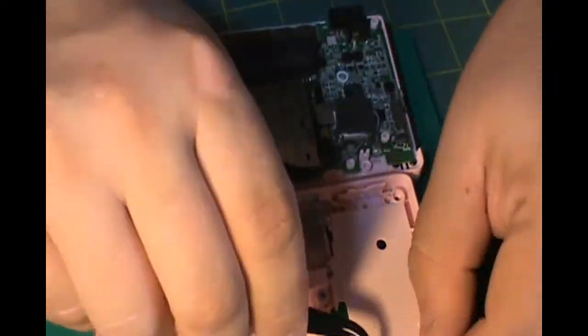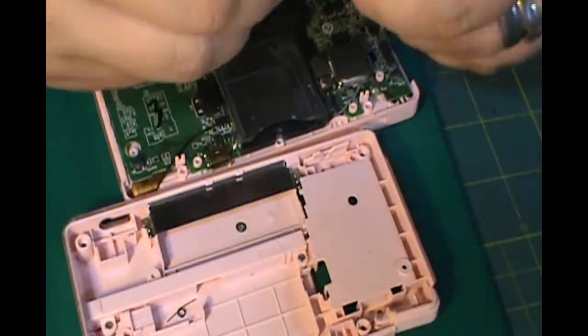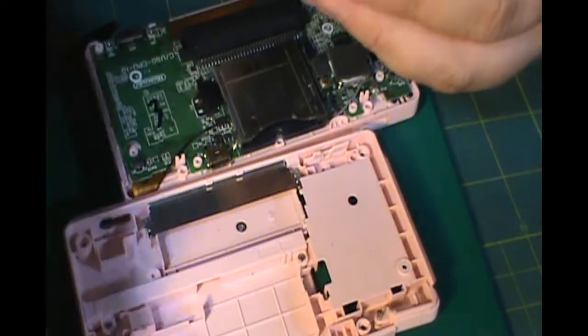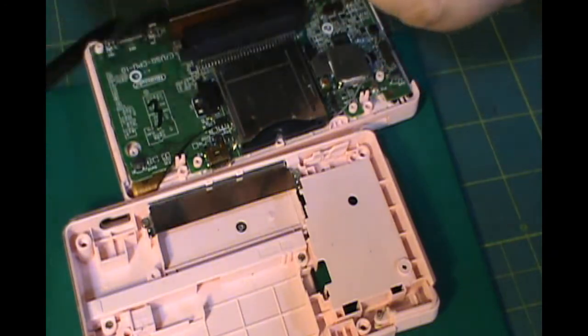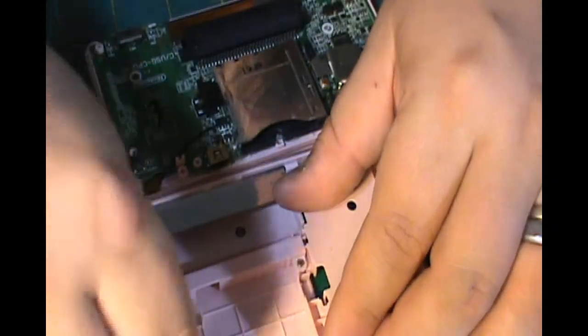Now we're ready to put the back back onto the DS. Make sure you put all your buttons and your switches back in place. I found with the L and the R buttons, putting some tape over them to keep them in place helped keep it a lot easier and I didn't have to hold anything.